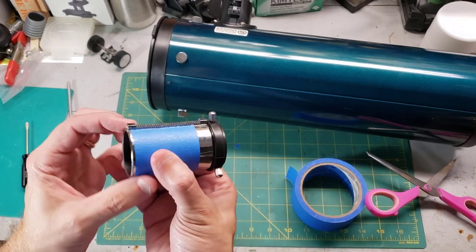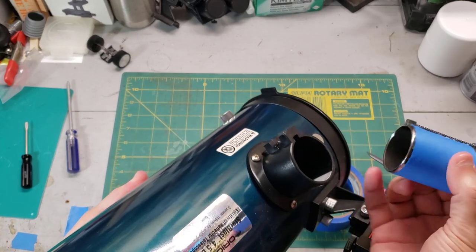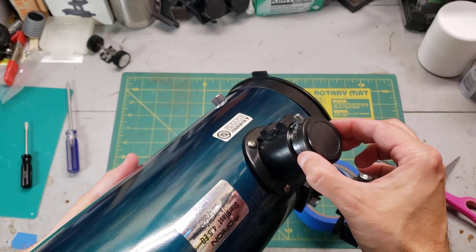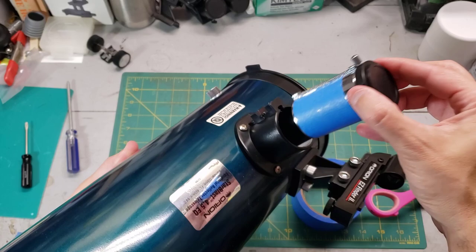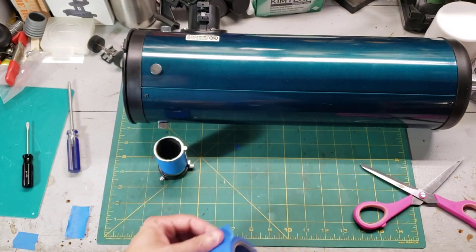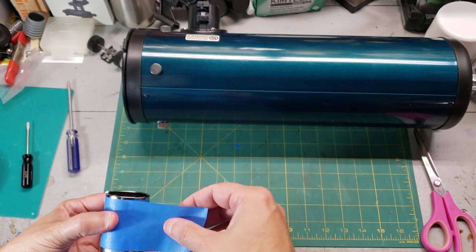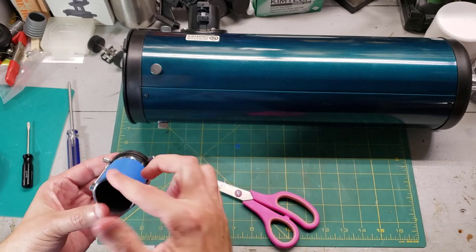I found that it usually takes two pieces of tape. You have to put it in carefully so that the tape doesn't catch on the white corrugated plastic right there. That actually took up quite a bit — that's pretty good. But I think we're going to need a little bit more. This time let's go about halfway around to make it a nice tight fit. Make sure everything's pressed down.